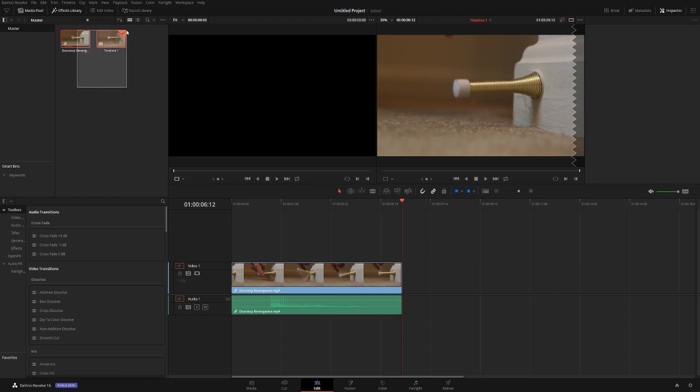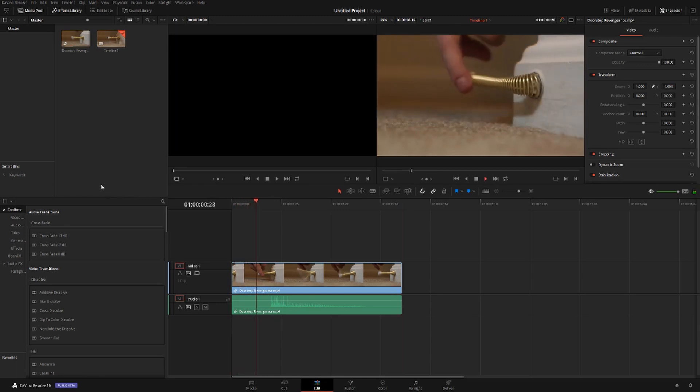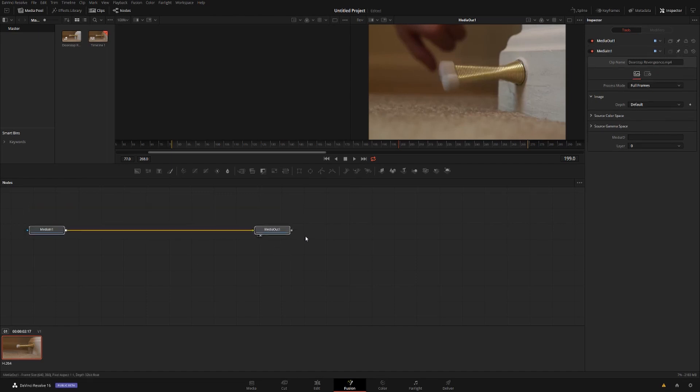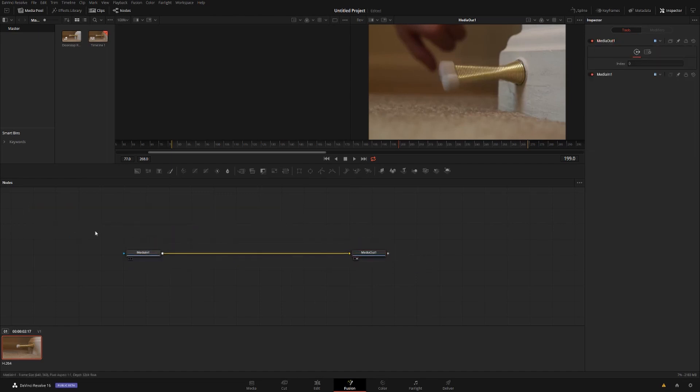Alright guys, here we are in DaVinci Resolve. We've got our timeline set up and our clips in our media pool. All we're working with today is this five second clip of this guy playing with his doorstop — that's it. I thought it'd be fun to put a light show on there.